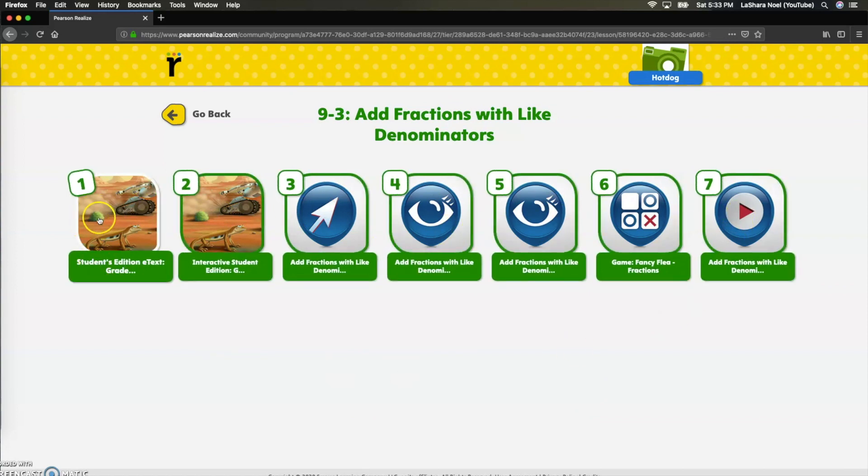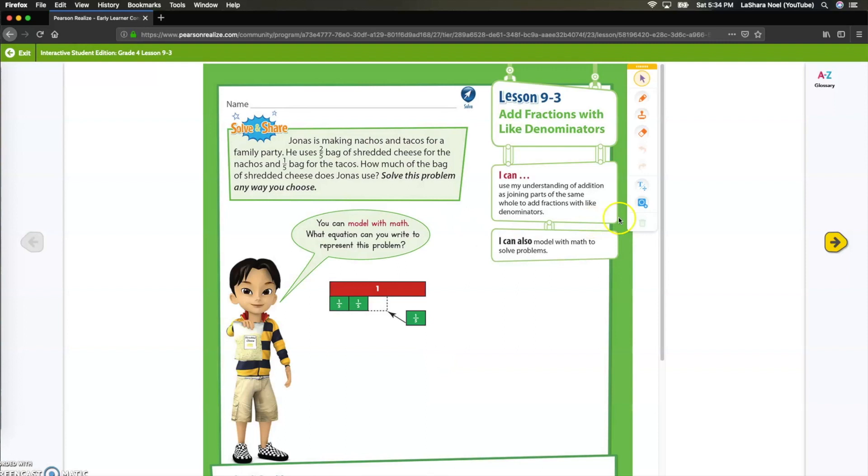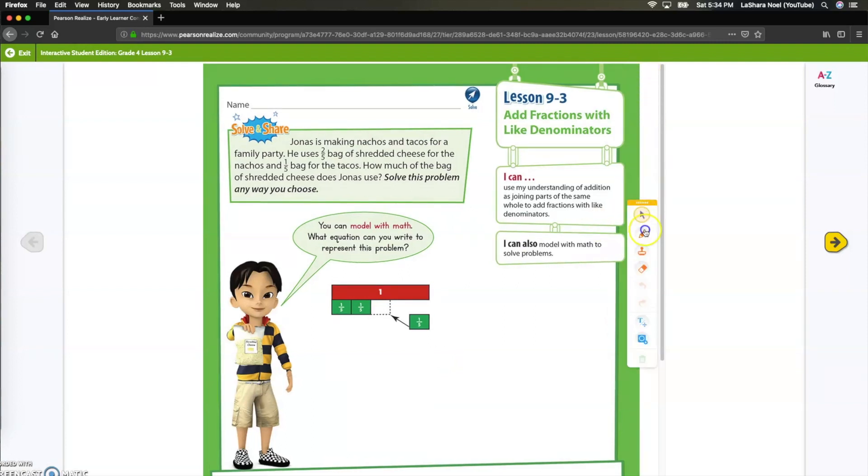We are going to look at lesson 9-3 today and I'm going to go through all of these different things. This first button is basically the workbook in online form, just like I was telling you before. However, I don't really like the layout of this and you have to have special plugins for your browser, so I would stay away from this and instead access number two. Number two is an interactive student workbook that they can use online.